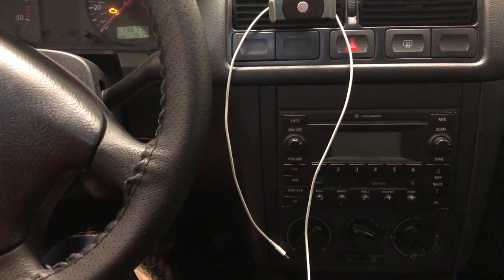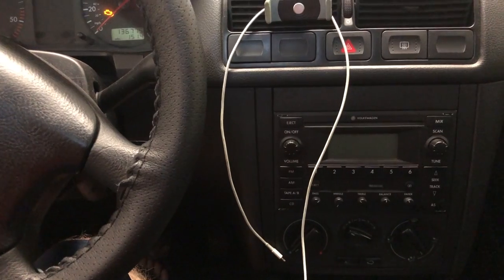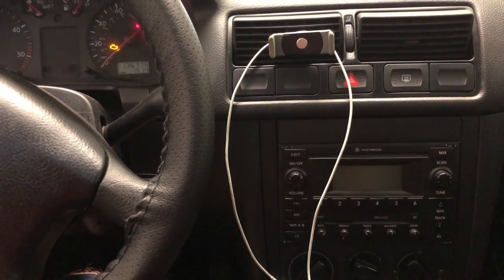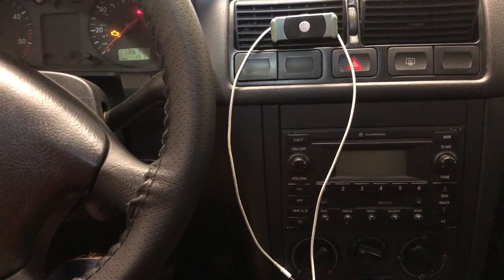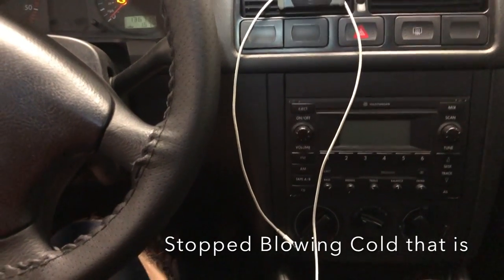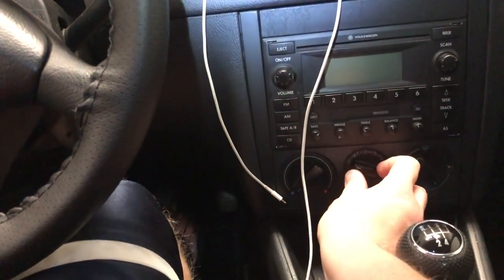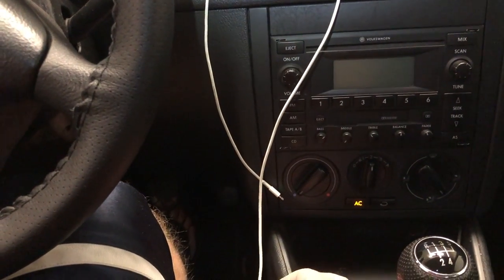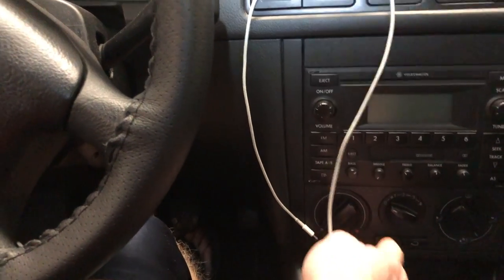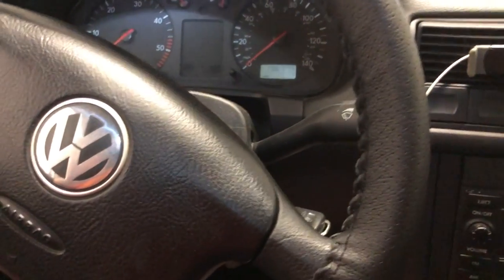I was driving to the beach the other day, air conditioning blowing, frozen foot it was so cold. Next day get in the car, it's hot - we have a little heat wave, it's like 85 degrees here, it's fall time in California. The air conditioning stopped blowing, the light still comes on as you can see, but as you're driving the compressor doesn't change - if you kick it on it's not engaging. It shows the light's on.